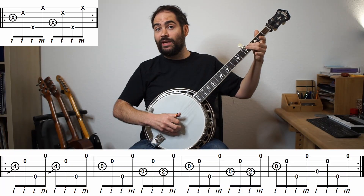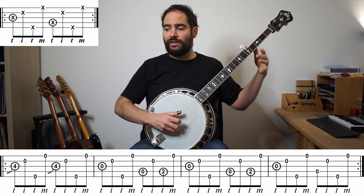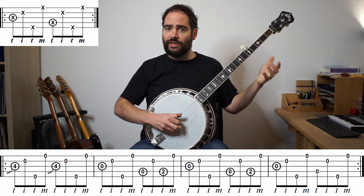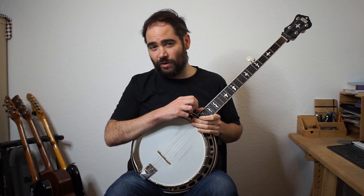Here's it with the tab. There you go. Now let's try it with the forward reverse roll.